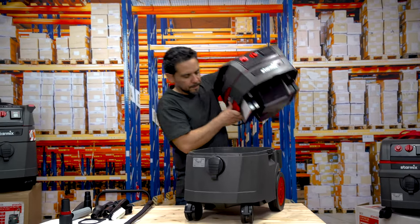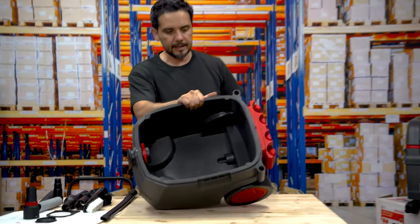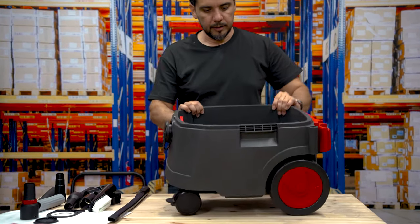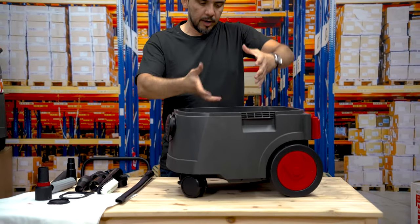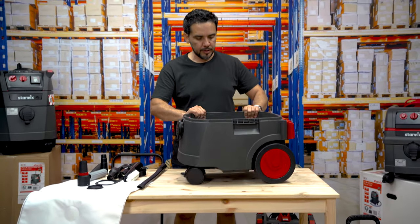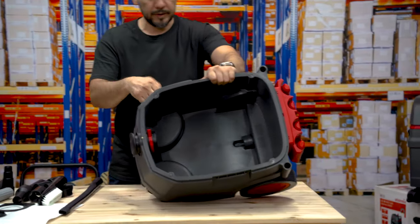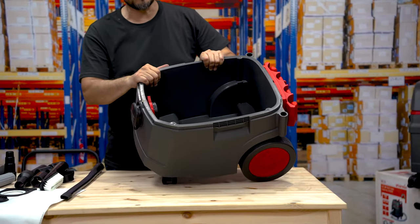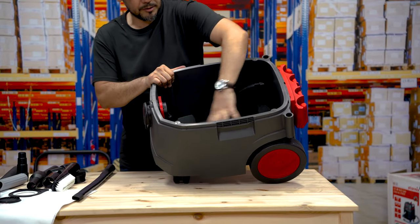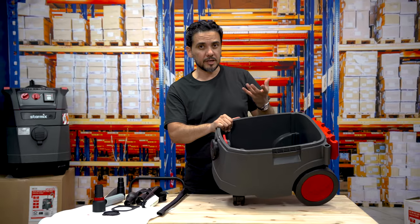If you're sucking up liquids, all the liquids go into this tank. Most machines have a big filter sitting inside the drum which reduces capacity and airflow, and the filter gets quite dirty. This machine has a double-lined tank — if the tank ever gets damaged on the outside, the inside usually remains intact, so you won't lose the integrity of the suction or the vacuum cleaner.